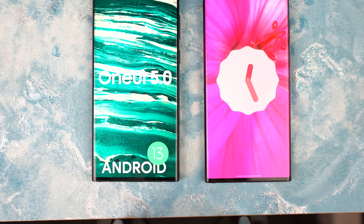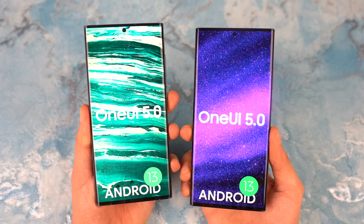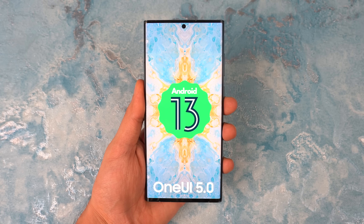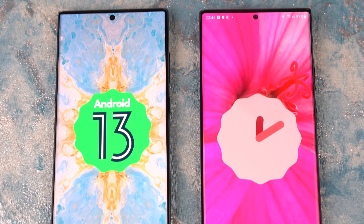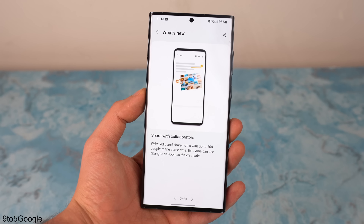What's up guys, it's time to take a look at the first glimpse of Samsung's next software creation — that is One UI 5.0 based on Android 13. We actually got our first look at One UI 5.0 revealing some of the new improvements and changes, and we're going to be taking a look at everything now.